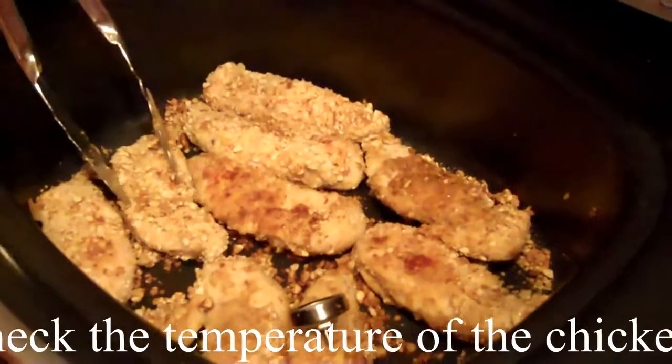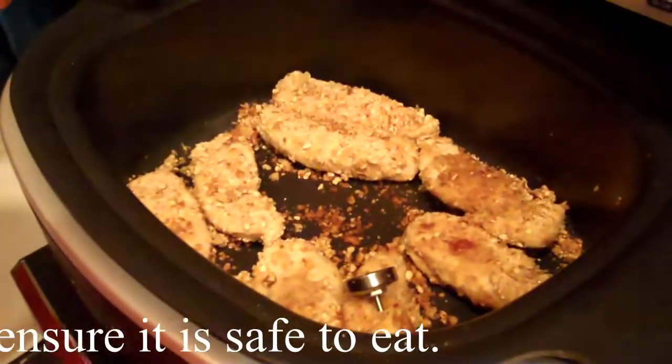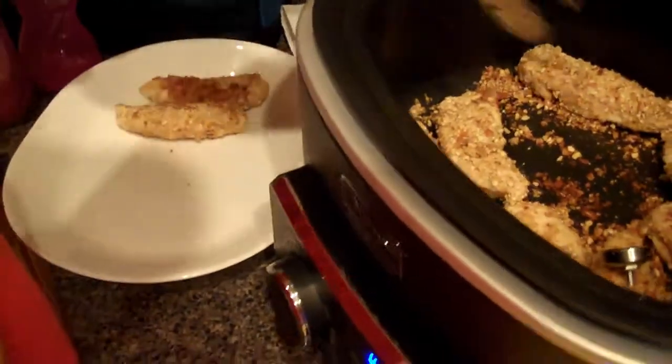Once your chicken is done — ours took a little bit longer than the five minutes on each side I was expecting — you remove it, set it aside, and be sure you cover it to keep it warm.